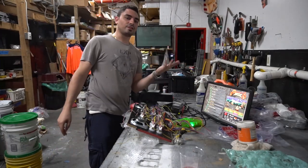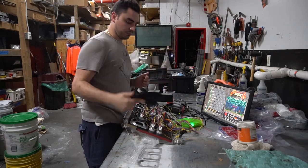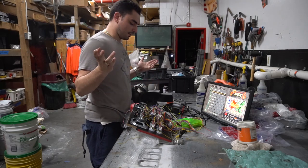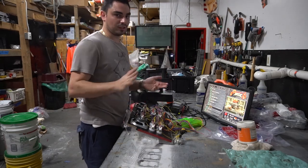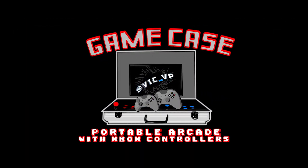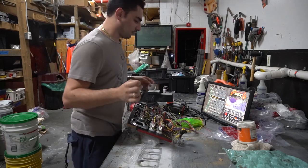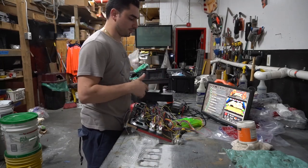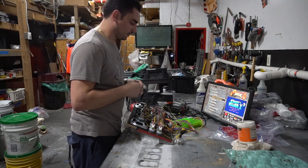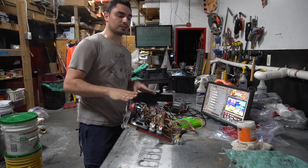What's going on guys, it's VicVP back with another GameCase RK's video. We are finalizing Kodo's control panel. In this one we're going to connect the speakers, we're going to solder in the on and off switch, and we're going to put the RK1 Up plastic piece on it and call it a day. This is the last part - finalizing the little bitty details. Let's fix the speaker first.